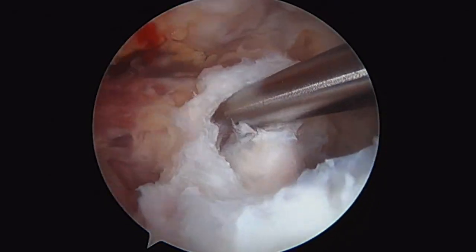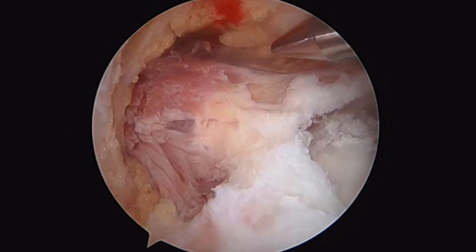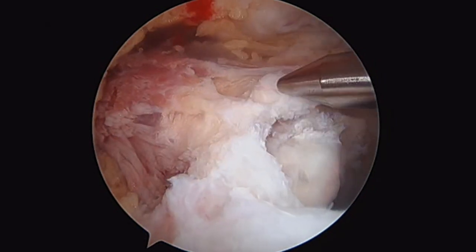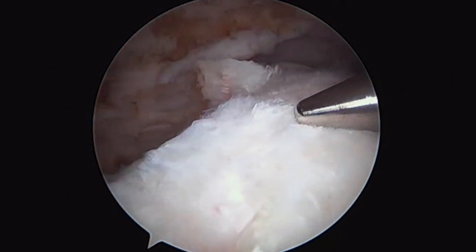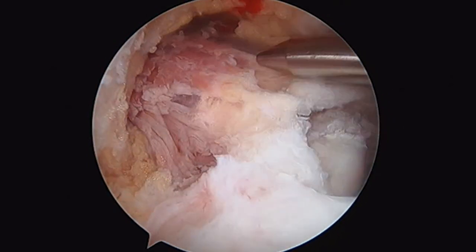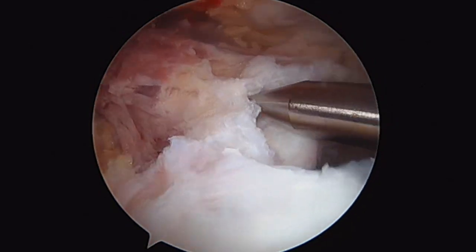This is supraspinatus and infraspinatus, and this is where those tendons should be suppressing the humeral head and creating a barrier to the glenohumeral joint. You can see how atrophic this tissue looks. Additionally, there's the muscle. We should have rotator cuff tendon from about here to here, and there you can see the start of the actual muscle of supraspinatus.